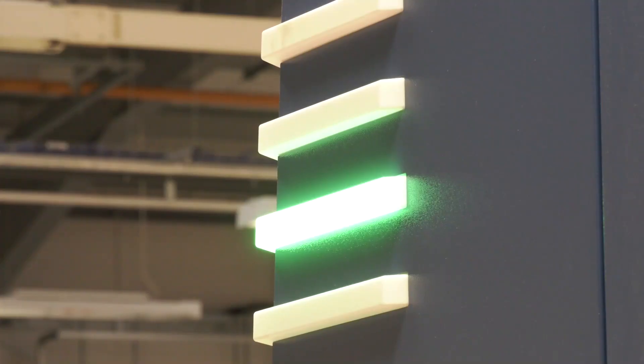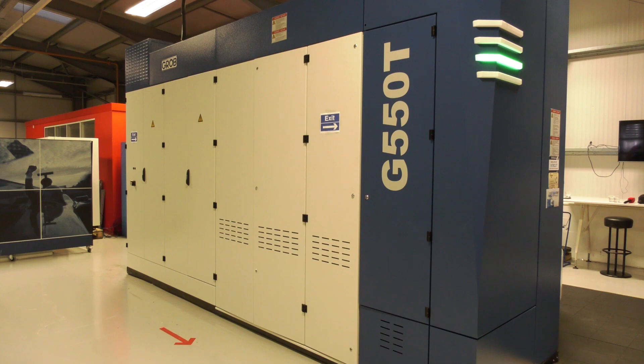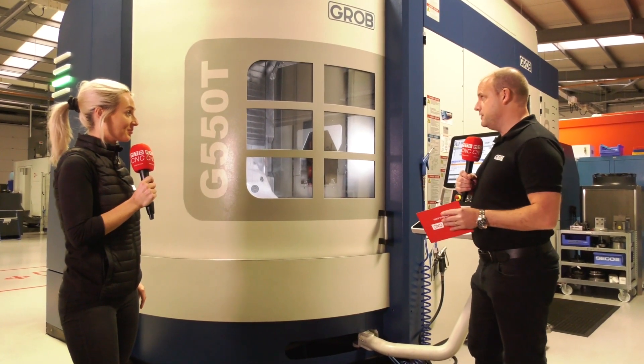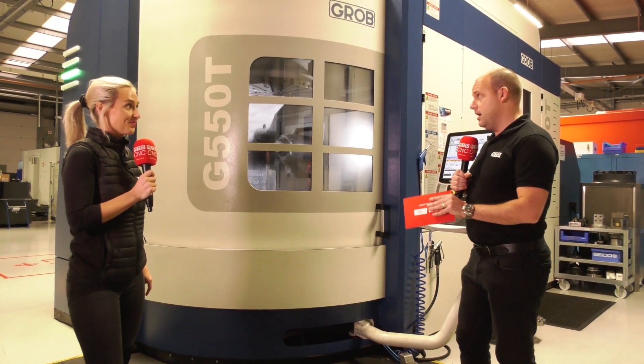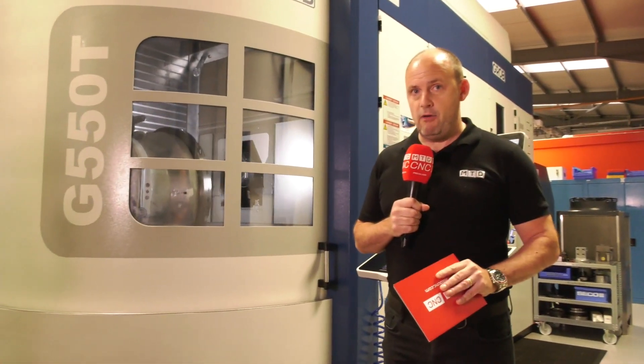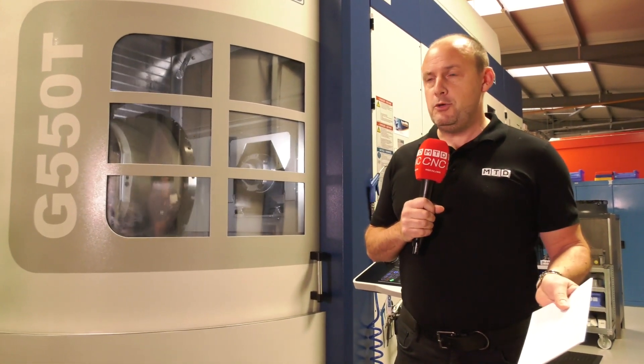Similar in vein to this — and I can understand why, looking at the machines now. This is one of the first times I've actually reviewed a GROB machine, and this is the 550T here at Seco Tools. This particular model is available from stock, and the machine has been here about two years and is ready for a new home.